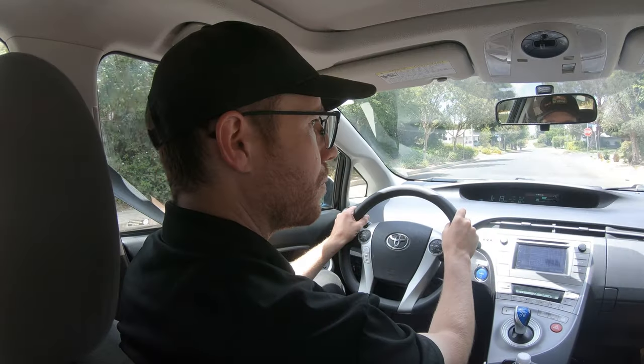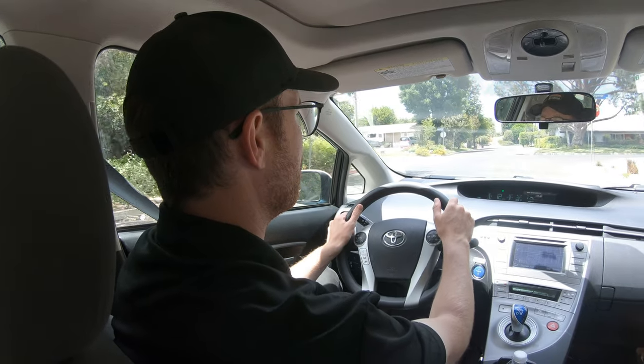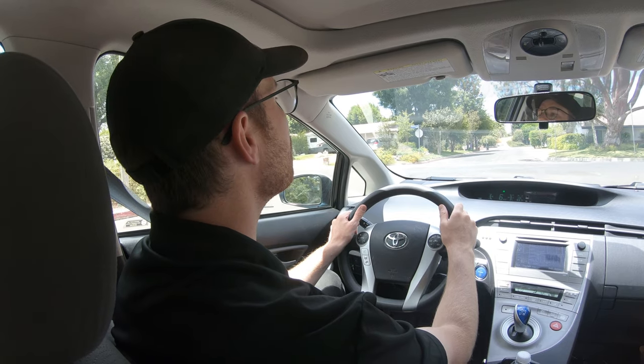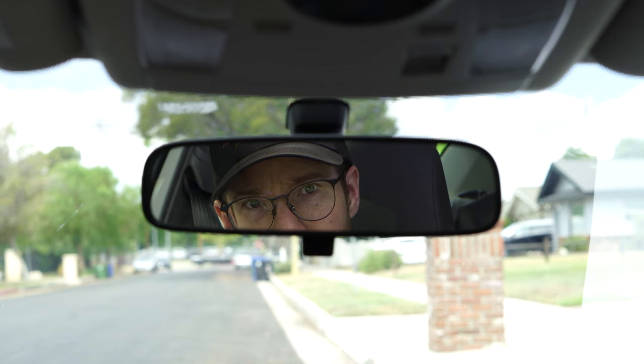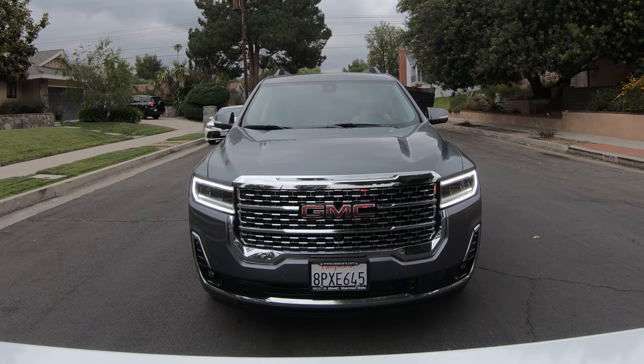Before any turn, you need to be scanning the road far in advance to learn the situation ahead. What kind of intersection will it be? Do you have a stop sign? Does cross traffic have stop signs? What's the traffic situation? Are there any bicycles or pedestrians? As you get closer to the intersection, start slowing down — but check your rear view mirrors first to make sure there are no dangerous vehicles approaching from behind.